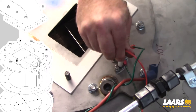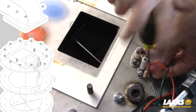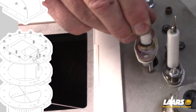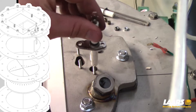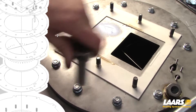Disconnect the igniter and the flame sensor. Remove them carefully. If any of the gaskets are damaged, they will need to be replaced. A gentle turn is needed.